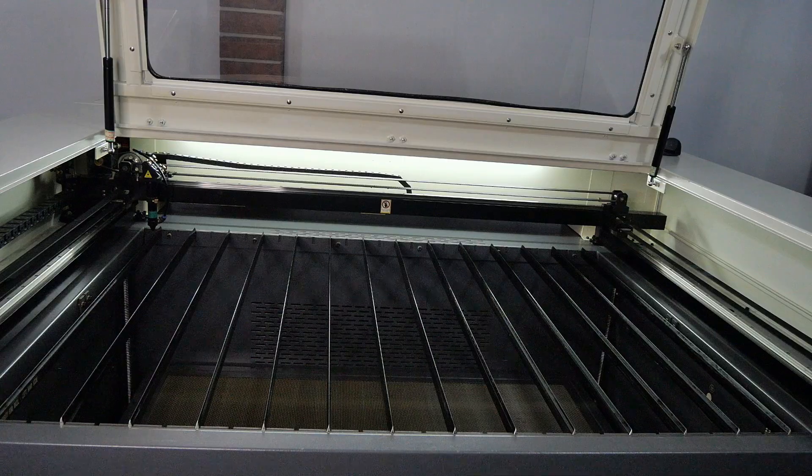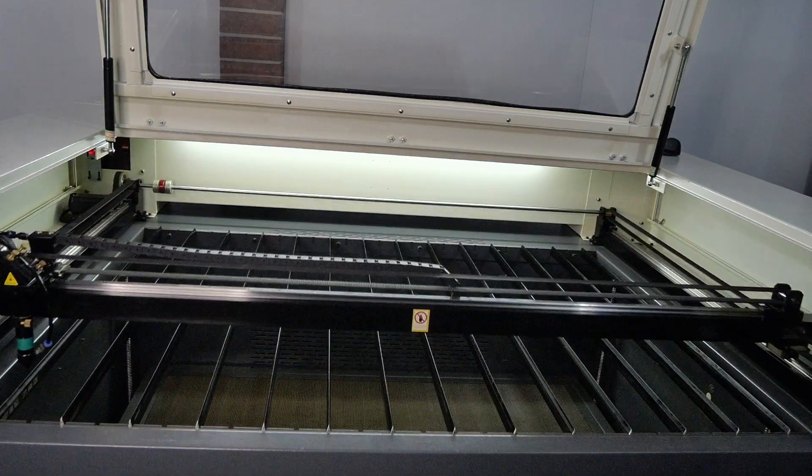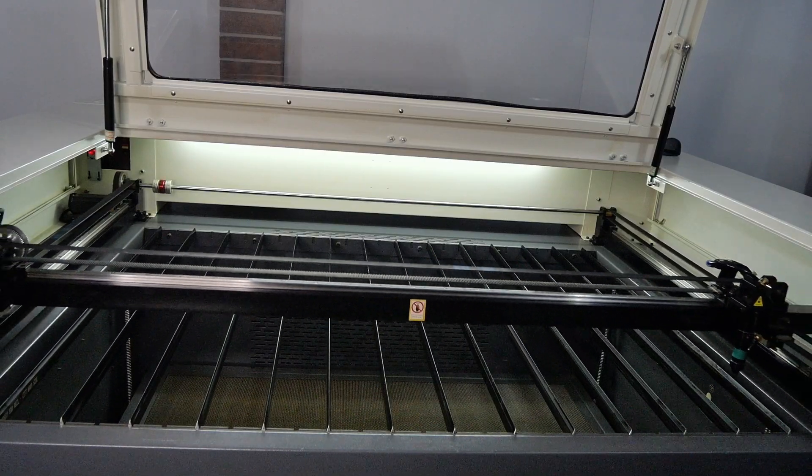The cutting area of this machine is 1300 by 900 millimetres, using linear guide rails with motion provided by Leadshine hybrid stepper motors for the X and Y axes.